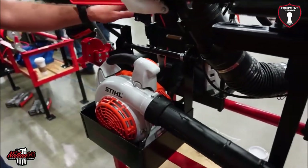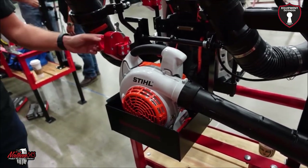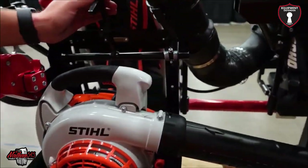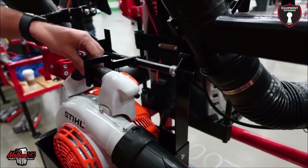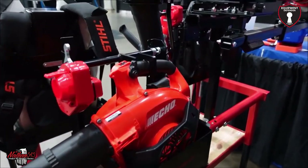They've had a lot of requests for handheld blower racks — this one is currently a prototype and will be available early next year. It has the same lock housing available with a keyed or combination lock. The clamp comes down and grabs the top of the handle. This will fit any commercial handheld blower on the market — they have an Echo and a Stihl on display.